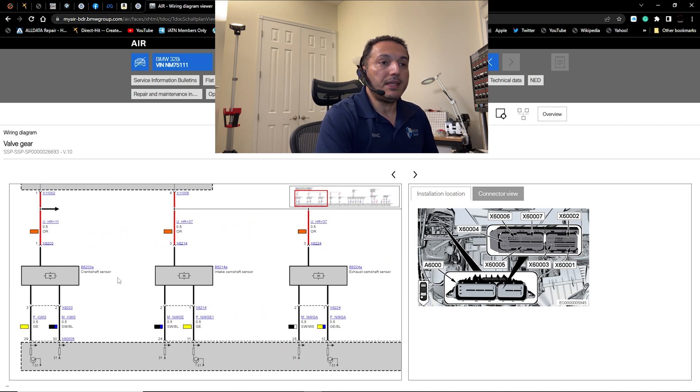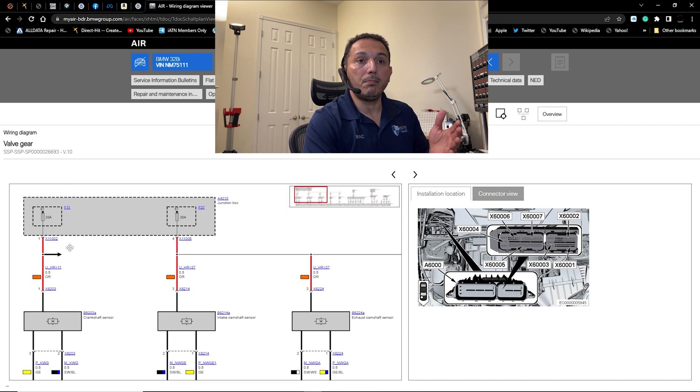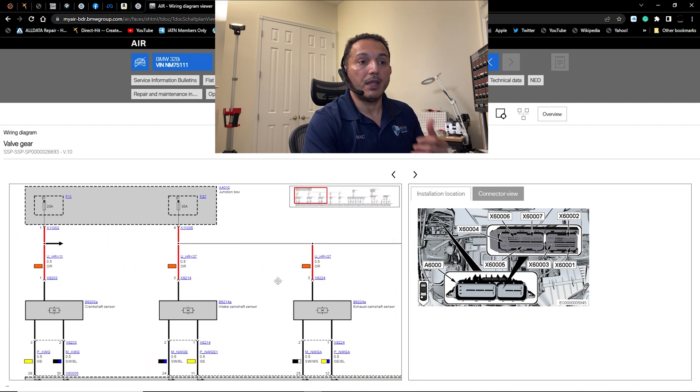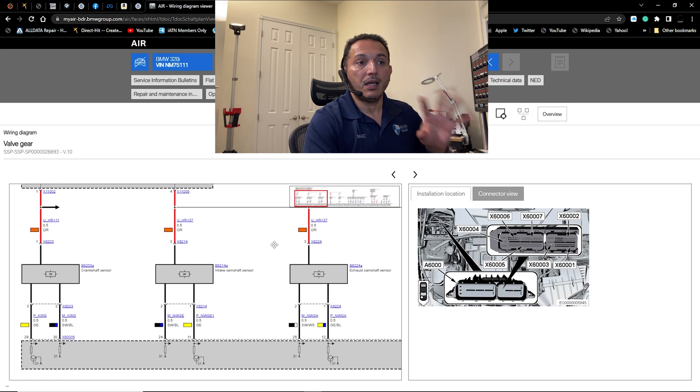For the N51, if you ever have no crank sensor signal on the yellow wire but no power, know that the crankshaft sensor gets power from fuse 11 in the glove box. Fuse 37 in the same location powers the two cam sensors and the VVT solenoids. If you're missing one of those signals, check those fuses first. I already know my signals are working, so we move on.